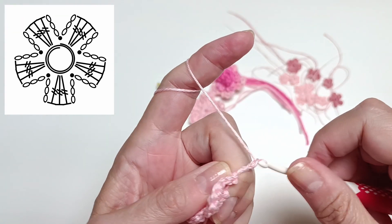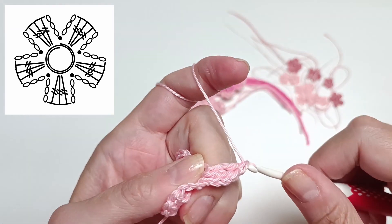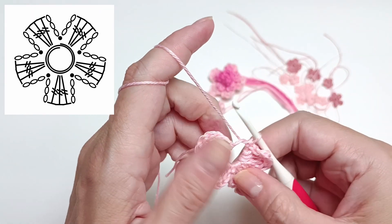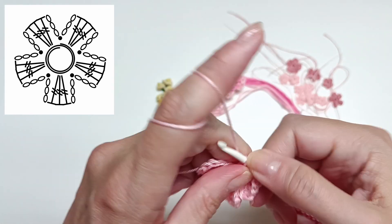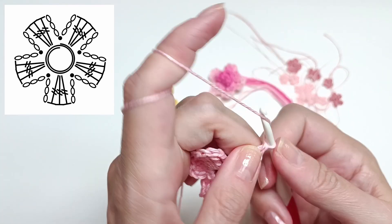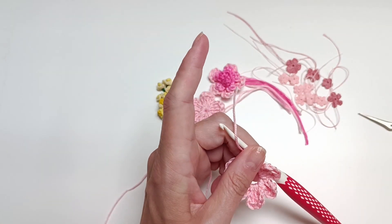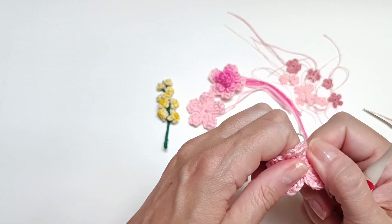I have three petals down and need two more. Chain of three — one, two, three — then three triple crochet stitches: one, two, and three. Chain of three, slip stitch into the magic ring. Now the last petal: chain of three, three triple crochet stitches — one, two, and three — a chain of three, and a slip stitch into the magic ring. I always do a chain one when I finish because it's the last stitch. Now I can cut the yarn and close up the magic ring. This is the larger crocheted flower done.